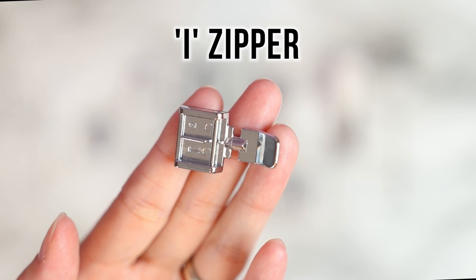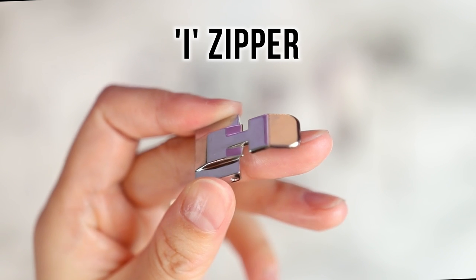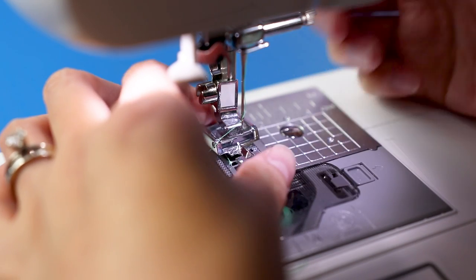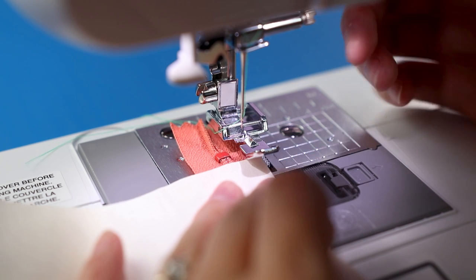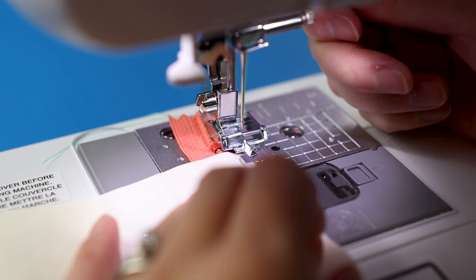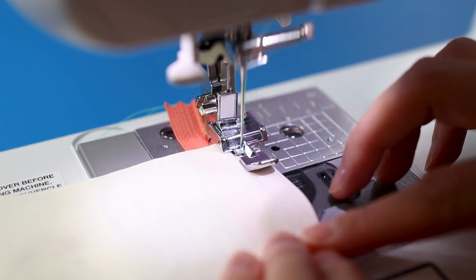No need to be scared of inserting zippers with foot I - the zipper foot. It's narrow, allowing you to sew closer to the teeth. It can be attached on either the left or the right side depending on the orientation of your project. Stitch number one is again recommended. Here's one way I sew zippers for projects like zipper pouches: the zipper is right side up and the fabric is right side down, sewing close to the zipper teeth.